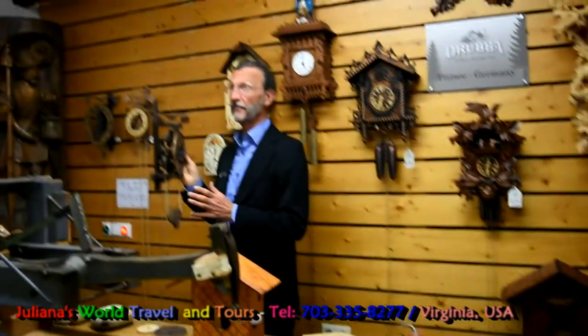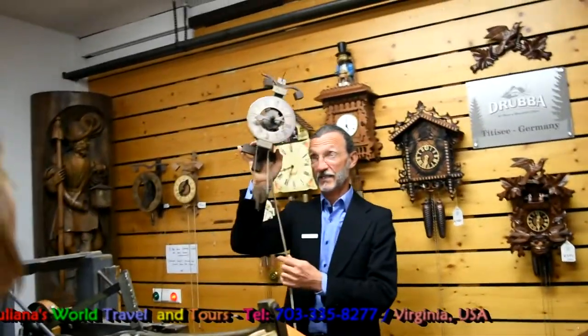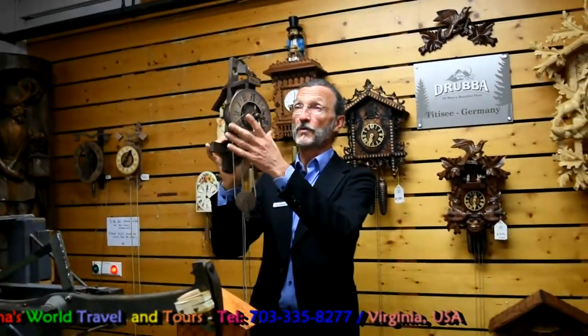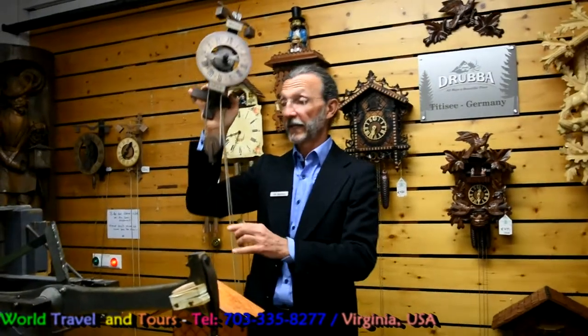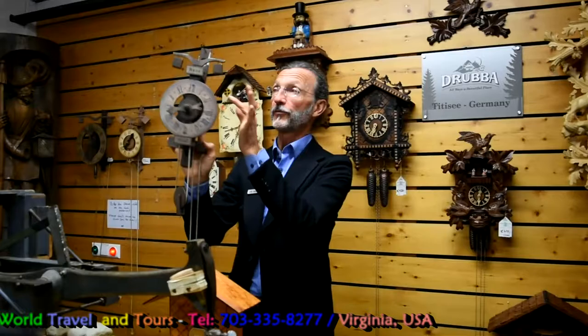In the medieval time, farmers couldn't work outside, and it had been farmers who started to make a simple kind of mechanical clock. The most element — more than 95% — had been made from wood, even the gears inside, and only a few iron nails.